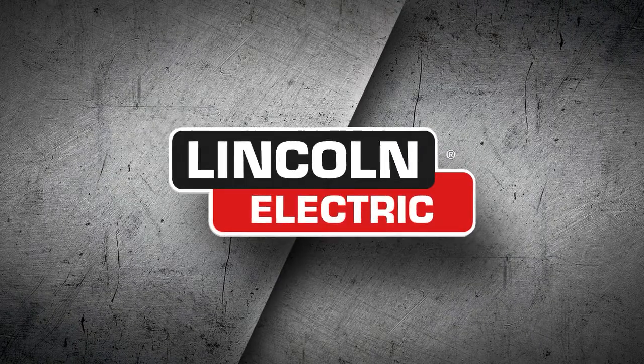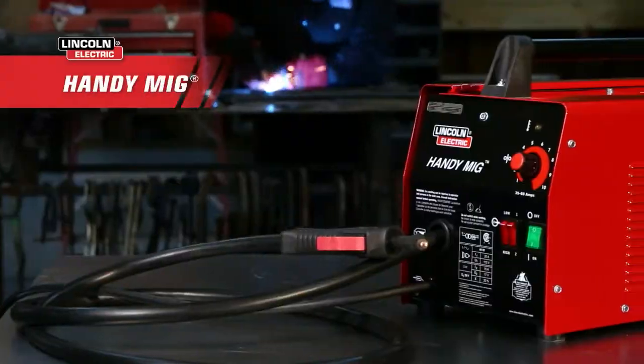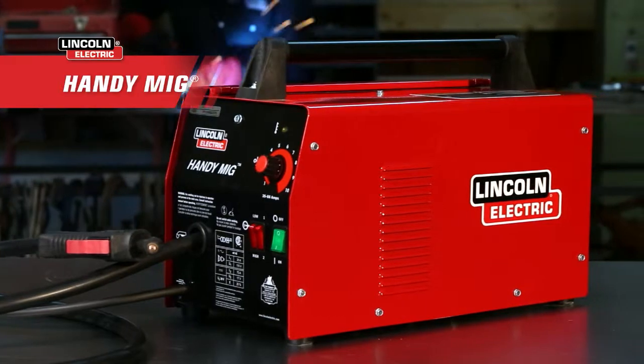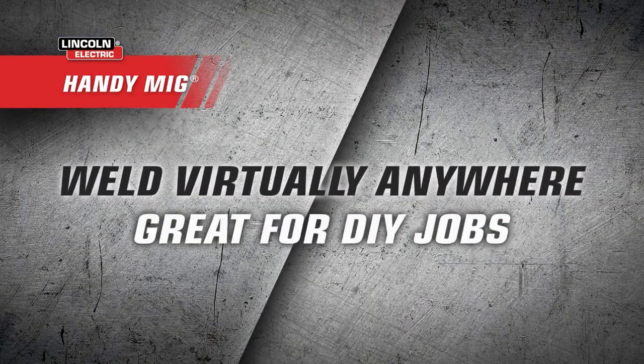With Lincoln Electric, get the right tool for the job every time. The HandyMIG welder's portable design and compatibility with household outlets give you the flexibility to weld virtually anywhere, making it exceptionally useful for around-the-house DIY jobs.